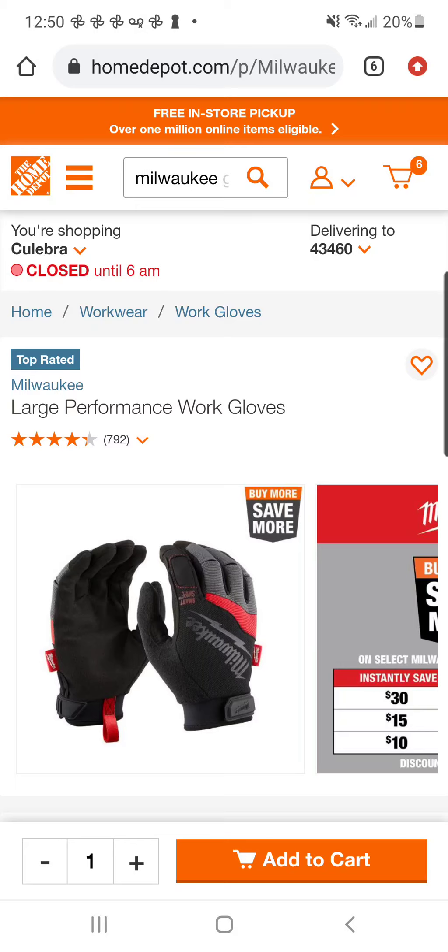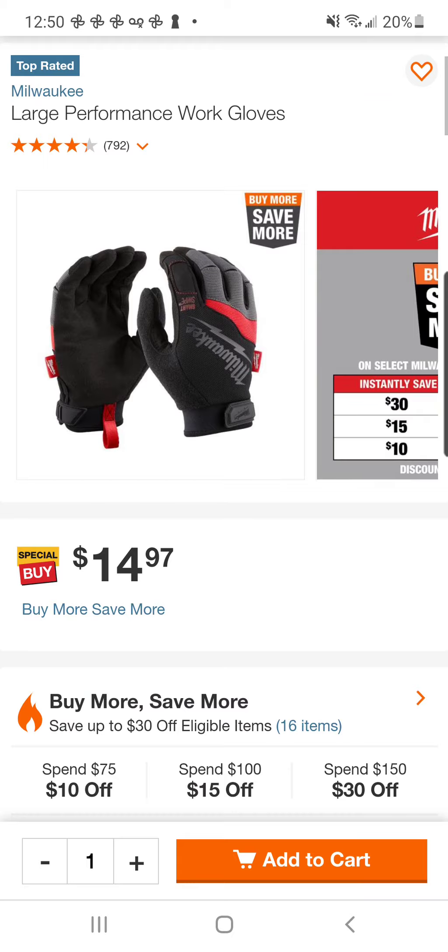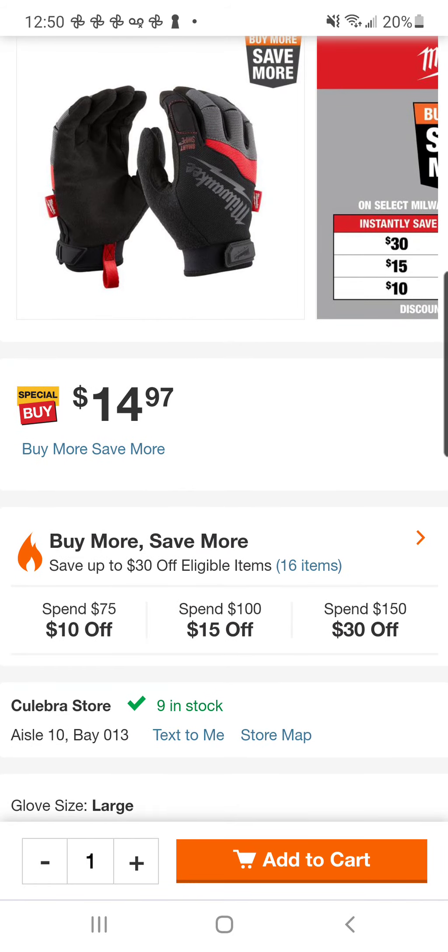Fam, so it's another late night and we're looking for tool deals yet again. Not that that's a bad thing — that's always a good thing, especially when you find something ridiculous.